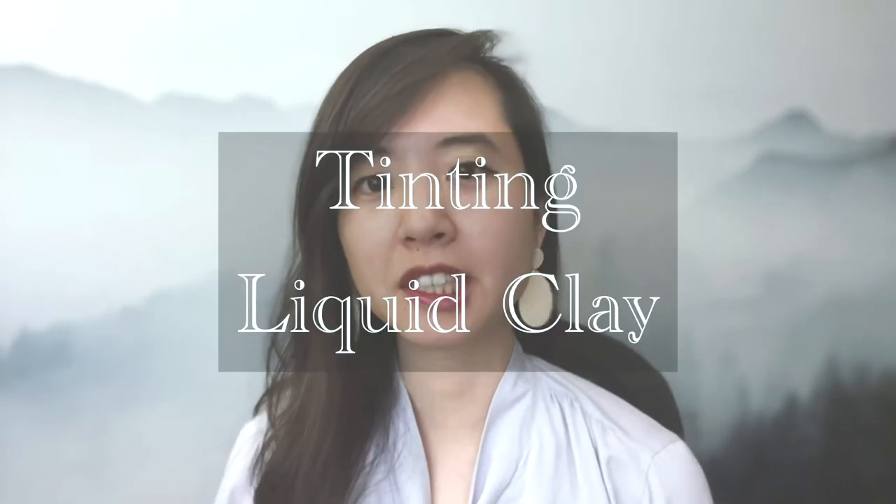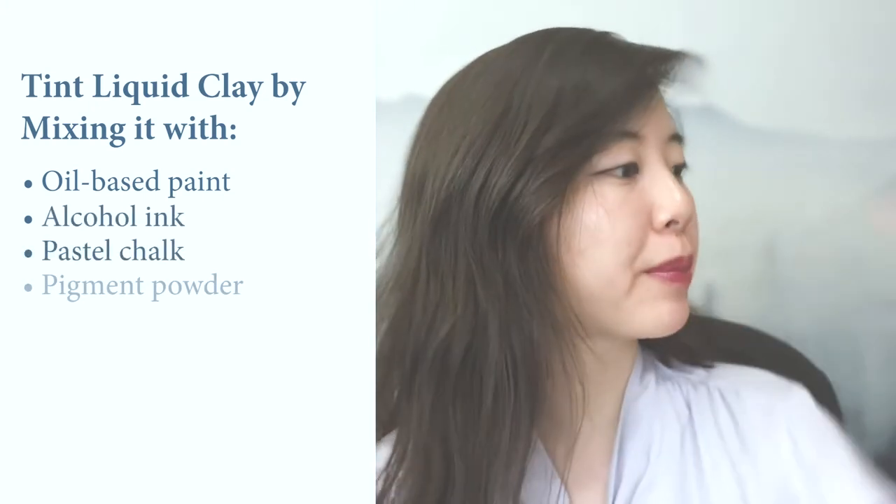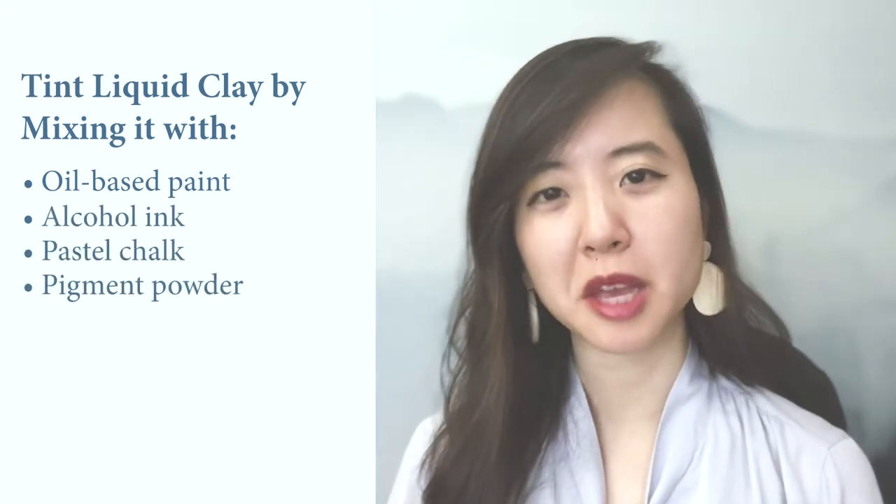While some liquid clay brands come in multiple colors, like Sculpey and Kato, you also have the option to tint liquid clay to make whatever custom mixture color you want, giving you a wider array of possibilities. You can tint liquid clay by mixing it with oil-based paint, alcohol ink, pastel chalk, or pigment powder, adding a few drops at a time until the desired effect is achieved. Note that alcohol inks must sit on top of the clay until they evaporate before you can mix the color.